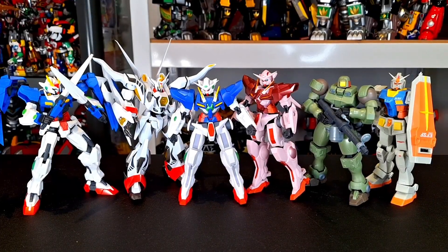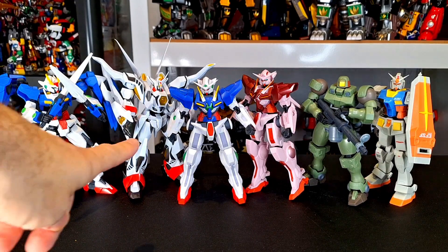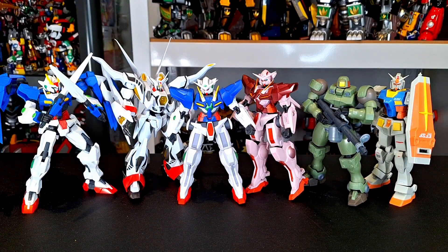For size comparison, here are the Exias with some other Gundam Universe figures you might have in your collection, and another robot — Super Robot Chogokin — which really, really scales well with this line.